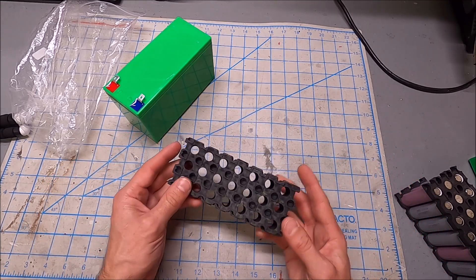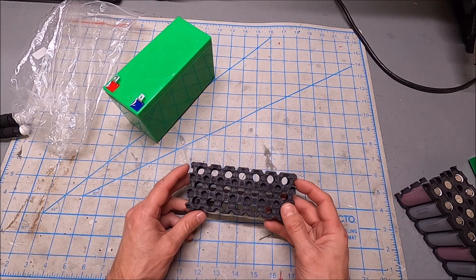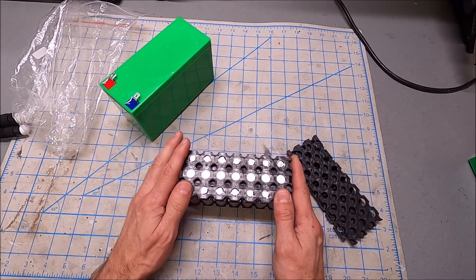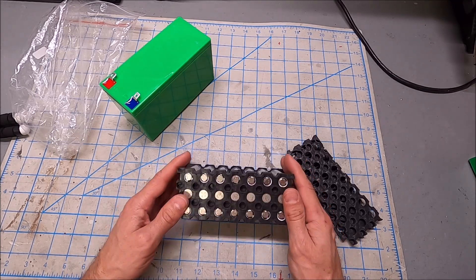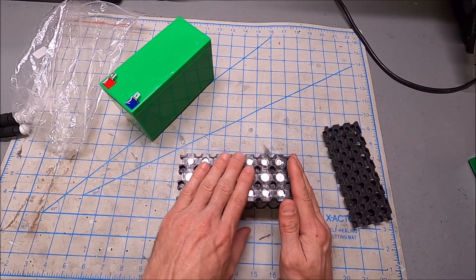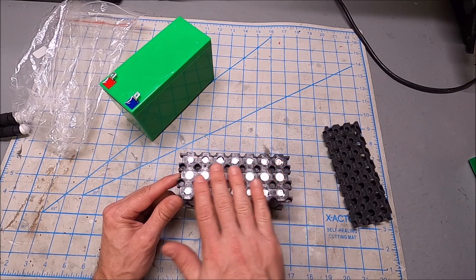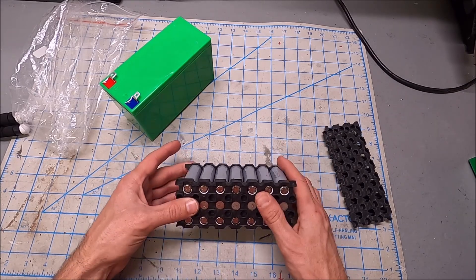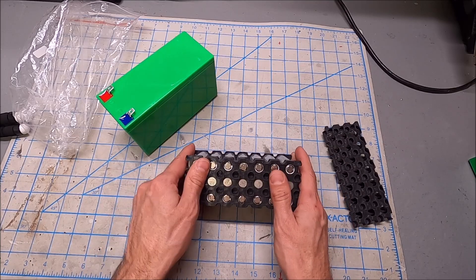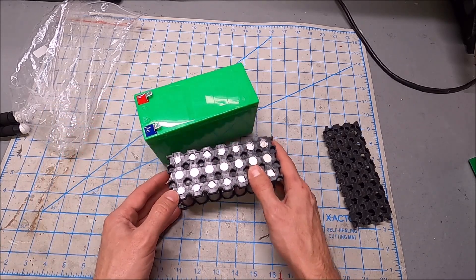I'm going to build two versions: I have a spot welder on order and will build a spot-welded version with nickel strip. But I'm also building a soldered version, because anyone with basic electrical knowledge can solder — not everyone has a spot welder. This doesn't even need heavy wiring; at most this is a 10 to 20 amp pack, so we can build it with pretty small gauge wire.